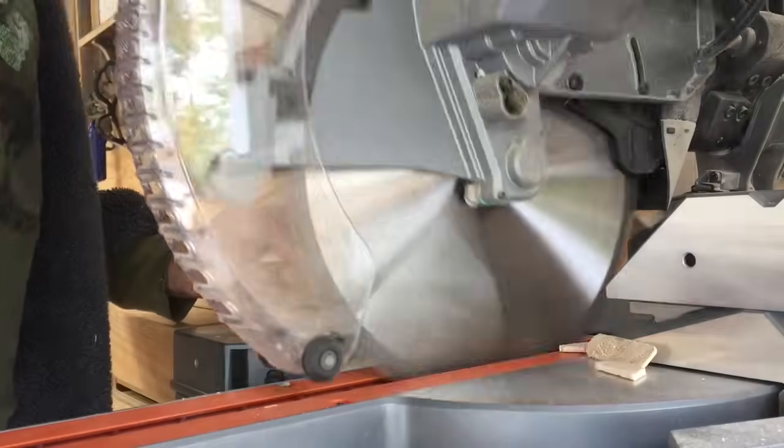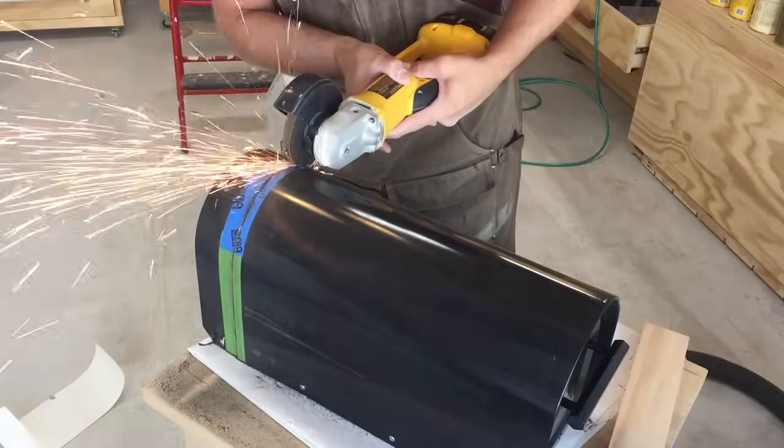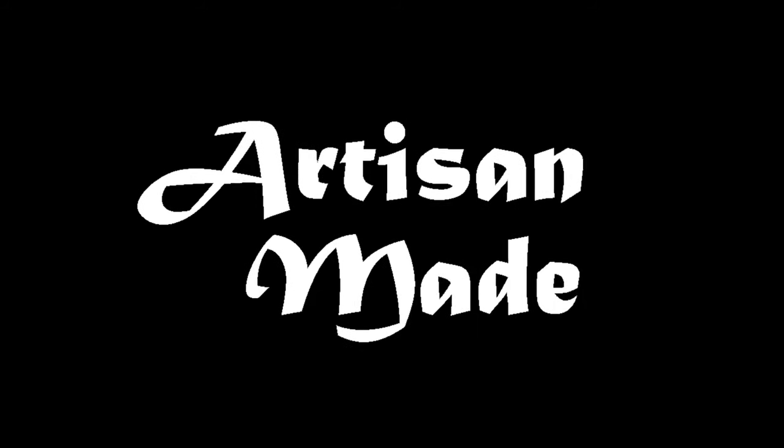Today we're going to try heating up this shop for under a hundred dollars. I just want you to know that I'm not sponsoring this company or any company in this video. This is a Comfort Zone forced air heating system — it's a 5000-watt unit. I bought it on Wayfair with the 10% off coupon and it was just under a hundred dollars.